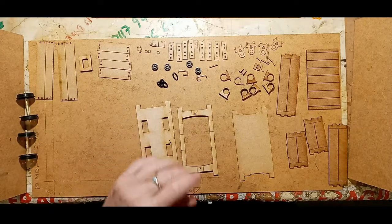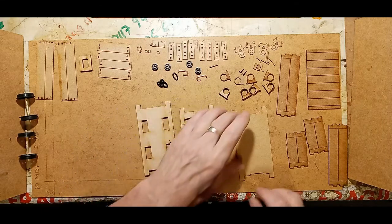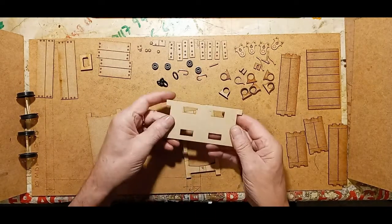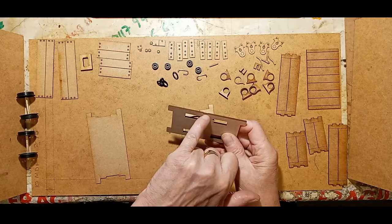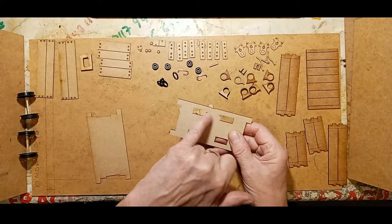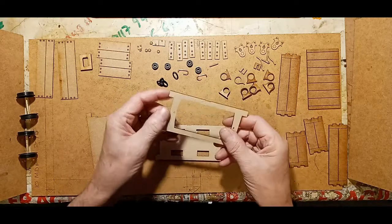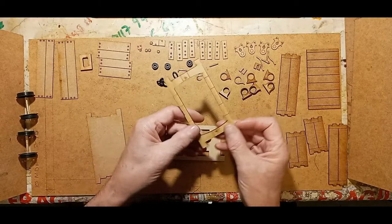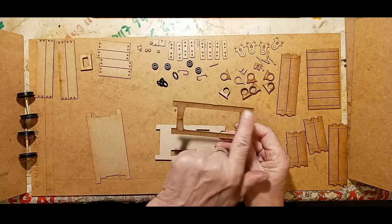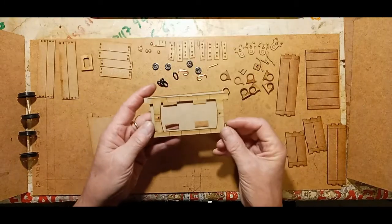We'll just put aside the things we don't need initially. Some things to bear in mind: on this piece there is a small cutout, and adjacent to that cutout are two small cutouts where the support goes for the braking system. There's a corresponding cutout on the other part as well. Now that cutout is not halfway, so that's important to remember. That part there lays onto here.